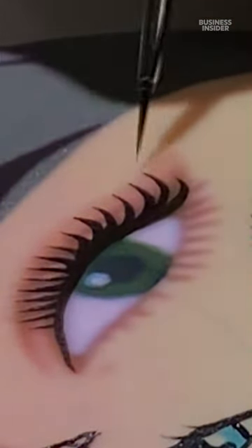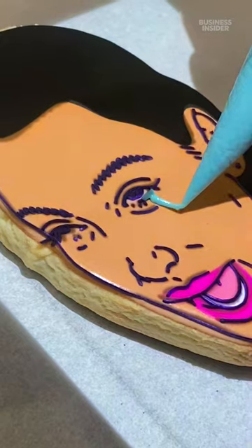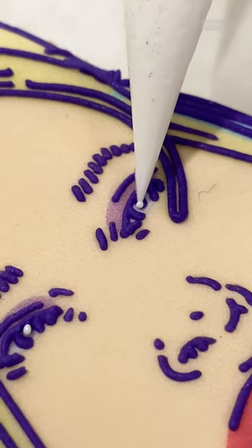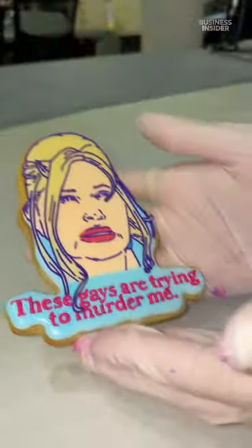Hi, I'm Sabrina and I'm a senior cookie artist at Funny Face Bakery. The eyes are very important because even if they're slightly off, it might not capture the person as well as it could have.